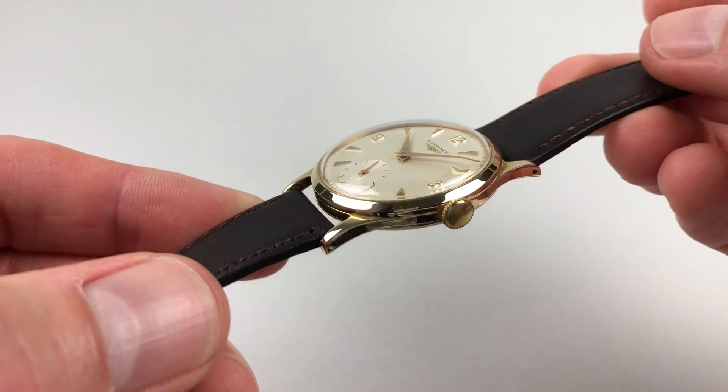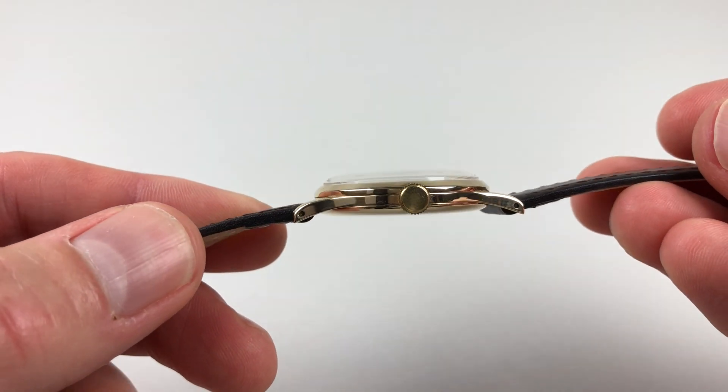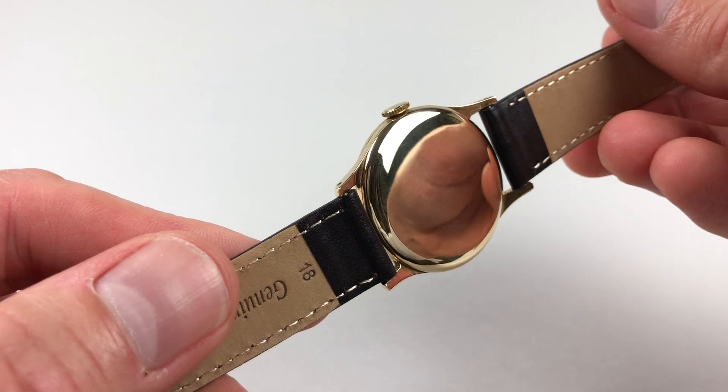The 9 karat yellow gold case has a chamfered bezel, there are down-turned lugs, and a plain snap-on case back.